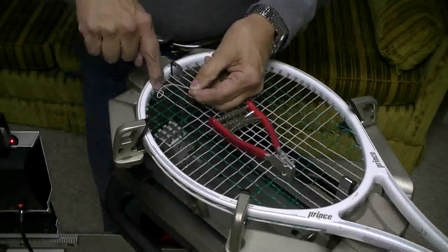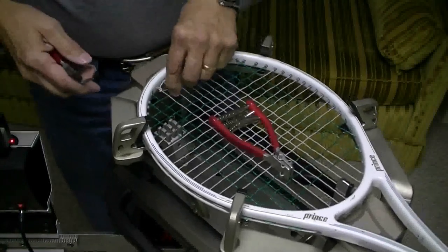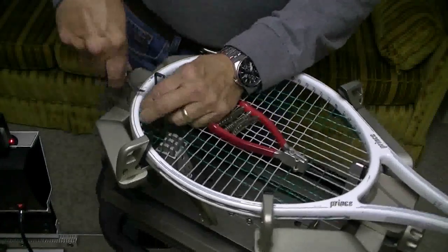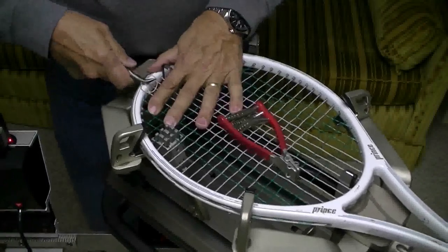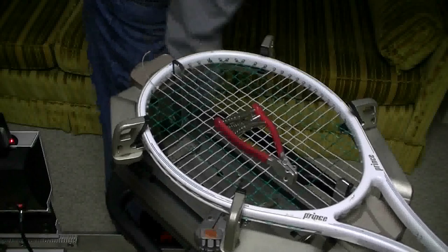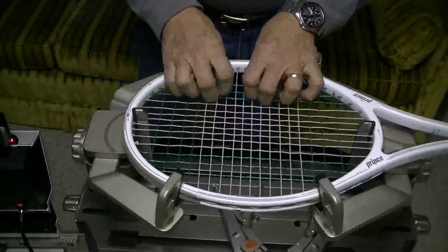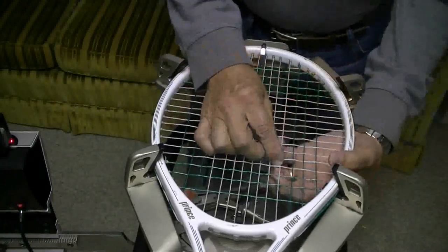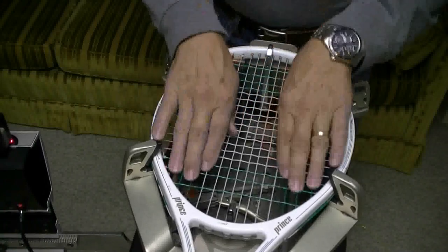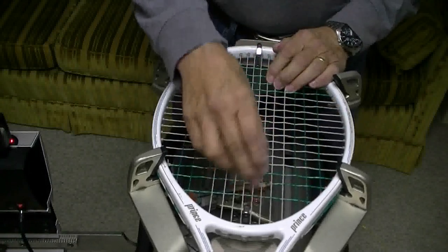I'm going to try a pro knot because I think it'll be a little bit easier. I'm going to do what you shouldn't do and pull this with a pair of pliers. One thing I could have done - it actually depends on how many mains and how many crosses you have - but I like to leave three strings on the outside, three strings on top, and if I'm stringing down at the bottom, four strings, three strings, or five strings.